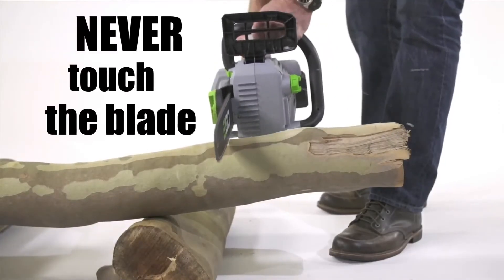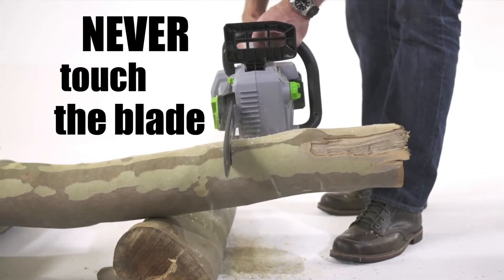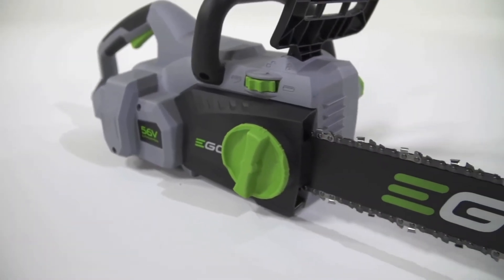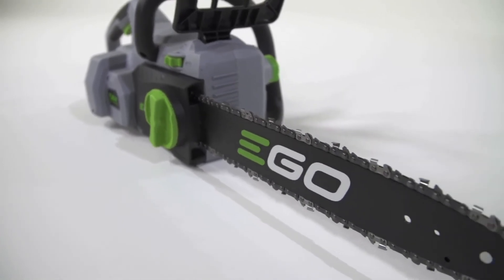Never put your hands in contact with the blade, especially if the blade becomes stuck in debris. Keep in mind that this chainsaw was designed to cut wood up to 12 inches in diameter.